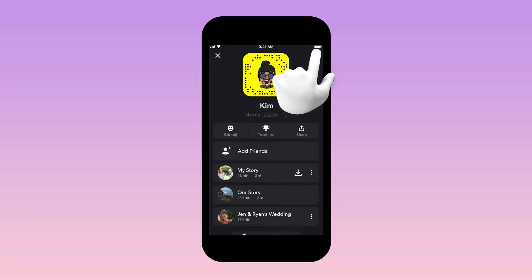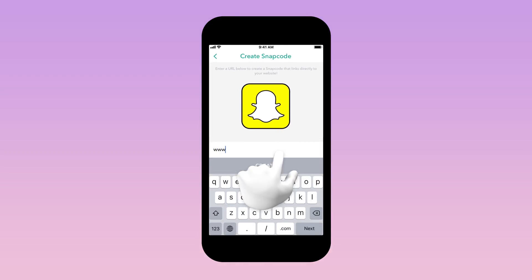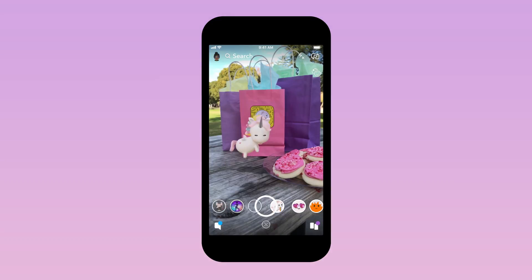You can even make your own Snapcode to share something with the world. If you see a Snapcode, scan it! Who knows what you'll find?